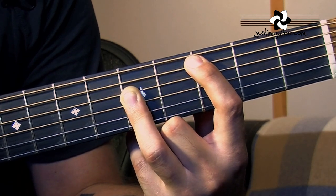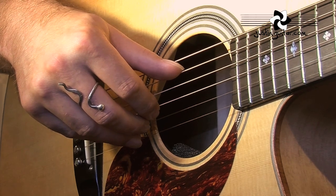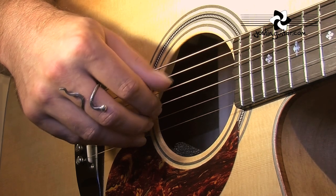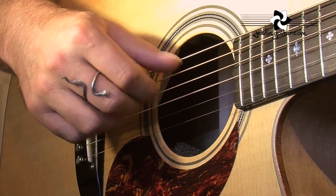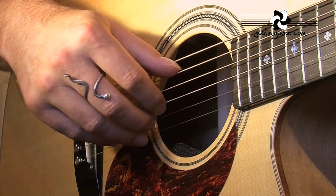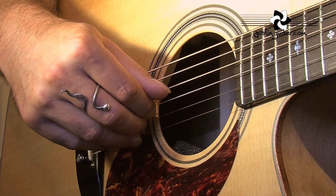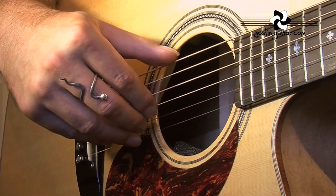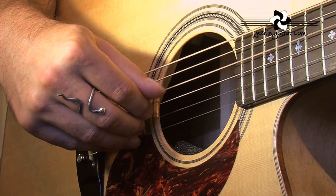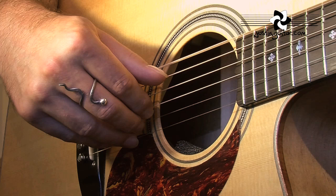Let's check out the picking hand. The big deal with this Travis picking is the movement of the thumb. Instead of just alternating between two strings like we've had before, the thumb is now going to go 5th string, 4th string, 6th string, 4th string. Which is why we had a look at the 1st finger moving over between the 5th string and the 6th string. Remember, don't use a bar - move your 1st finger.